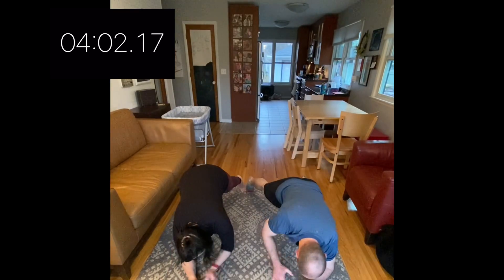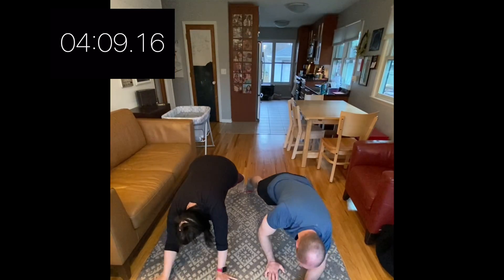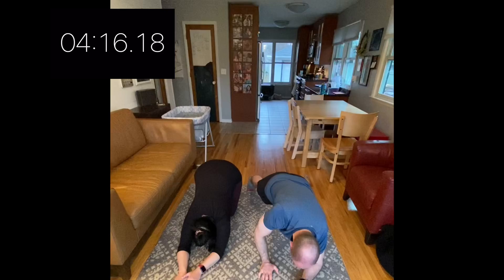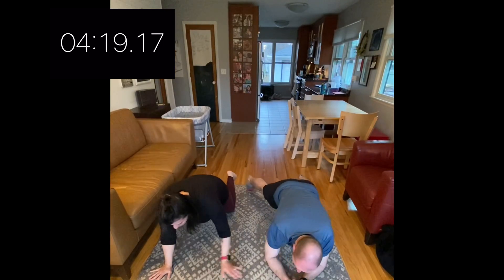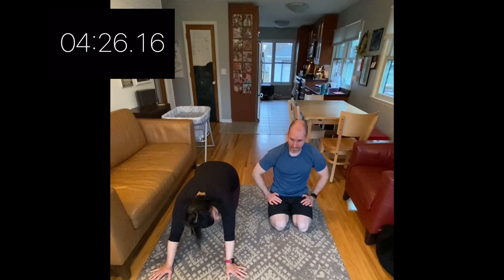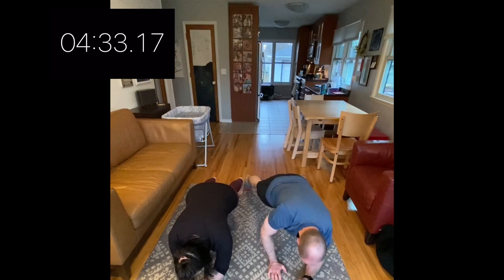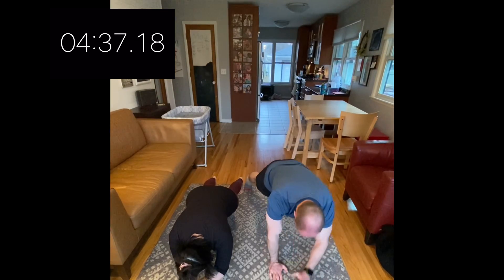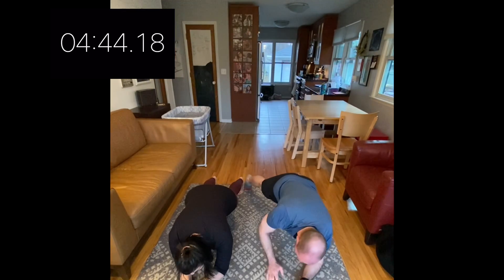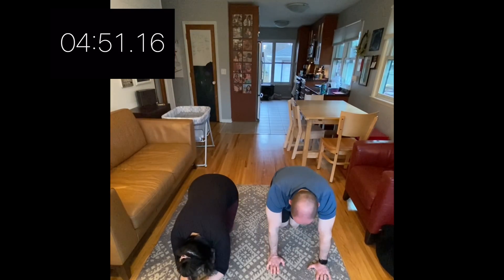Excellent — first round done! Nice job. Three, two, one — go again. The nice thing about timed workouts is you've got 20 seconds to get as many good reps in as you can. I'm not counting — you can if you want, but you don't have to. Three, two, one — take a break. If you need to break during that 20 seconds, that's fine too. I definitely took a break in the middle. Just pump yourself up — it's only a few more seconds, you can do it.